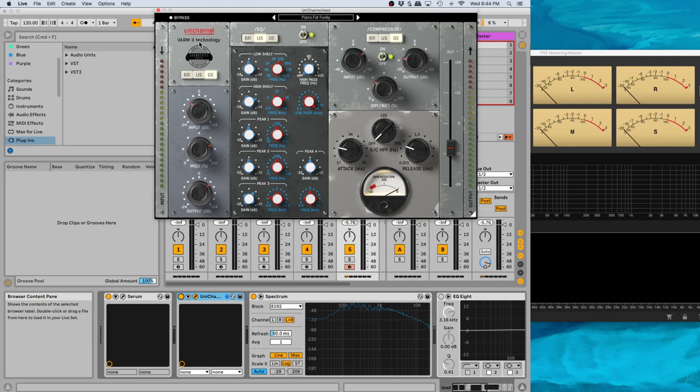There's also an intelligent sleep function — if there's no audio going through it, the plugin won't be using CPU.